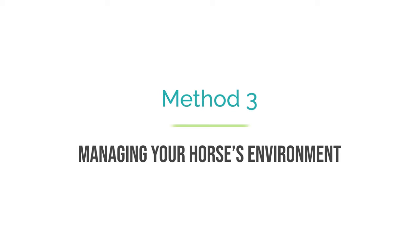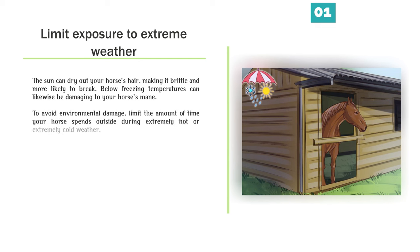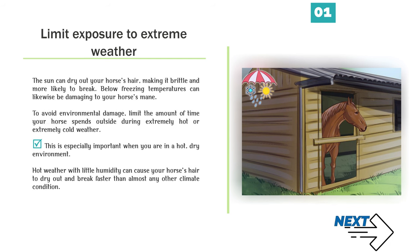Method 3: Managing your horse's environment. Number 1 — Limit exposure to extreme weather. The sun can dry out your horse's hair, making it brittle and more likely to break. Below-freezing temperatures can likewise be damaging to your horse's mane. To avoid environmental damage, limit the amount of time your horse spends outside during extremely hot or extremely cold weather. This is especially important in hot, dry environments, where low humidity can cause your horse's hair to dry out and break faster than almost any other climate condition.